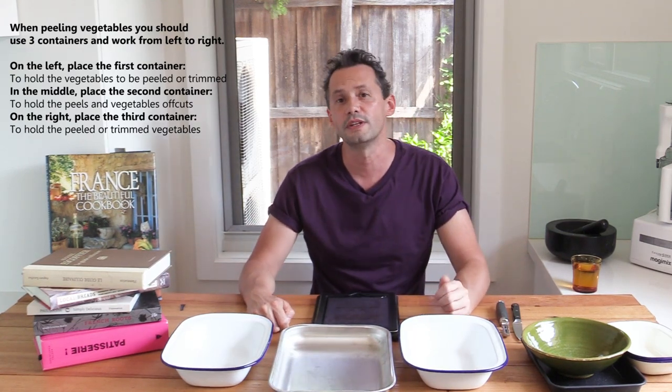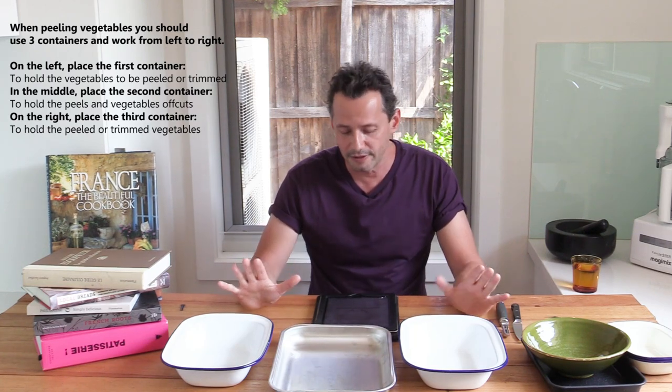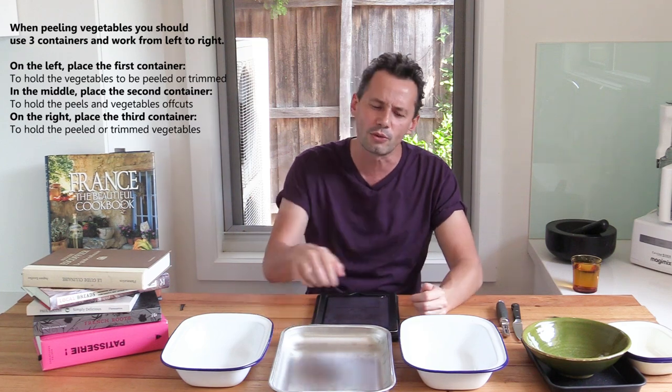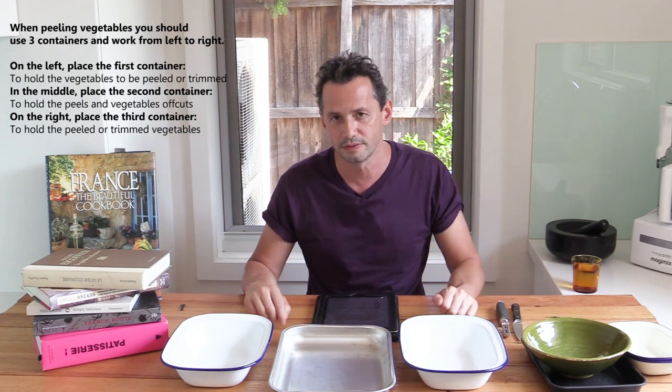In a professional environment, you do not peel vegetables on a chopping board. I know many of you do it — it's a nightmare of a reflex. Let me tell you why: in a professional environment it's about contamination and cross-contamination. If you peel over a chopping board, pieces of dirt from peels can contaminate the board, and even if you brush it off, when you cut meat, fish, or the vegetable itself it will be dirty. You can't have this in a professional environment; everything has to be clean.